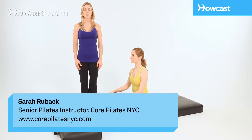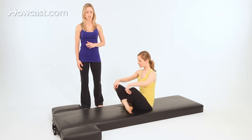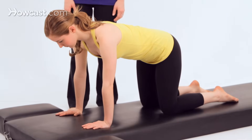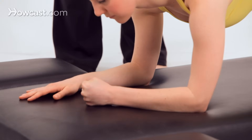This is serratus push-ups, which follows the seal. You'll start coming forward onto all fours, and then just stay there for a moment, lower down onto your forearms, and make a fist with one hand and wrap your other hand around it.